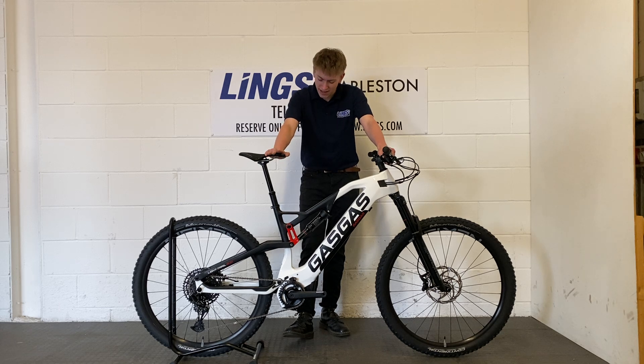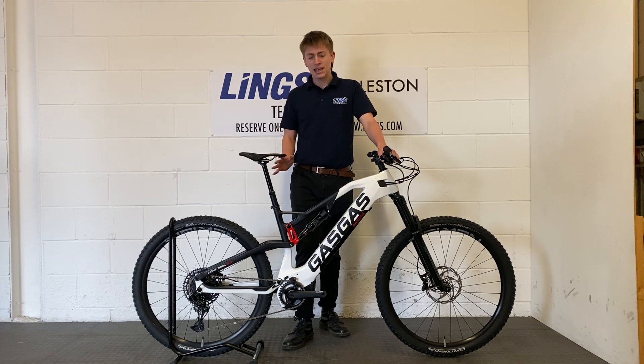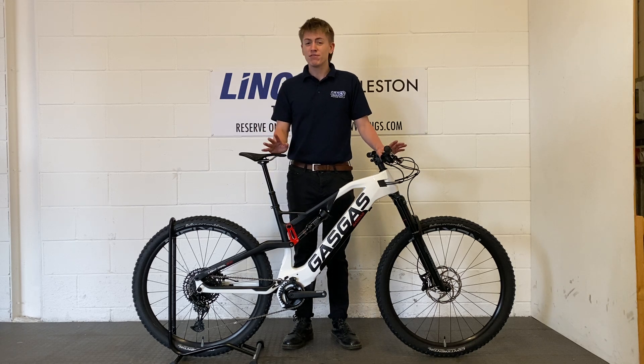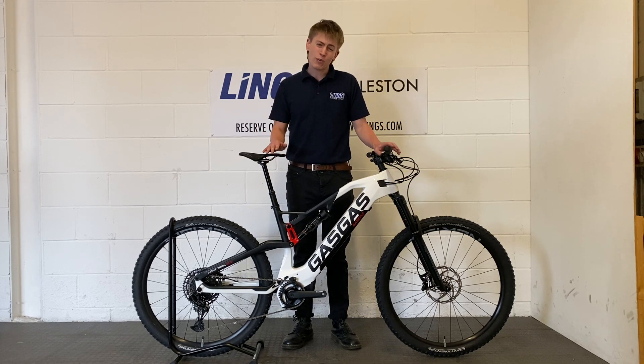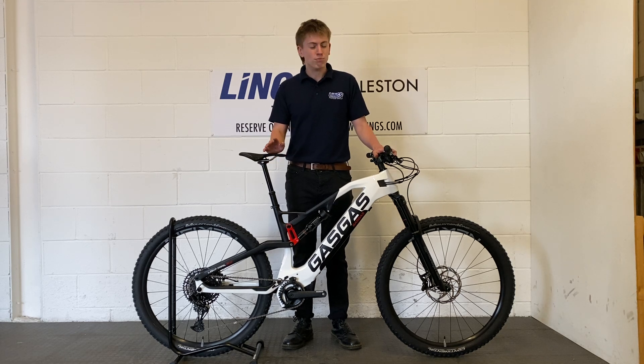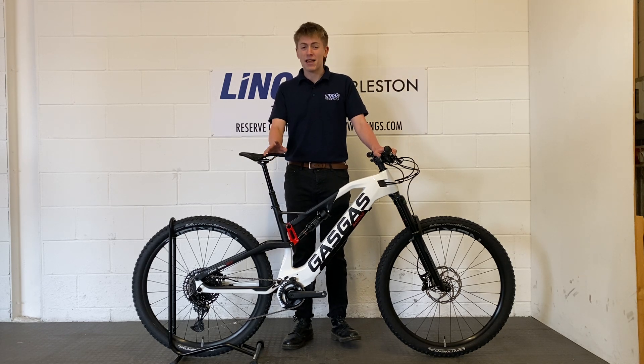And the powerplant, finally, is the Gas Gas Yamaha Air Drive — a super light motor, 50 Nm of torque. But given the weight of this thing coming in at just 20 kilos, that's more than enough to get up any hill.